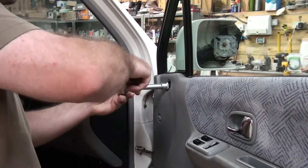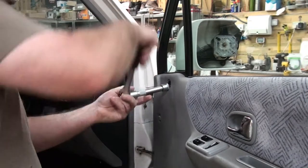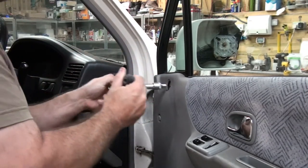Next, use the 10mm socket to remove the internal bolt. Be careful you don't drop it inside the door, or you'll have to release the bottom of the door card to find it.